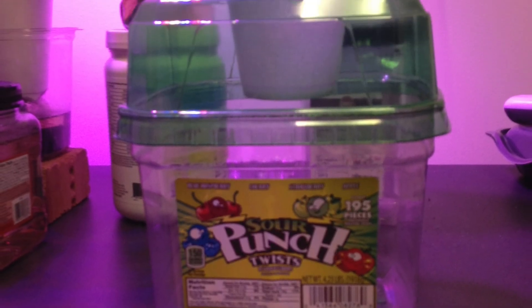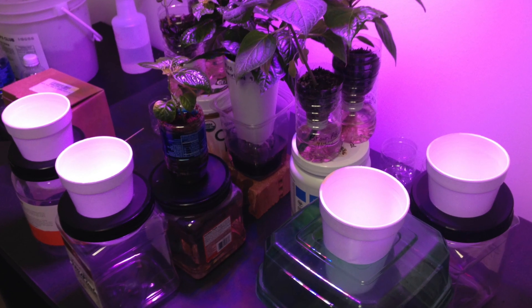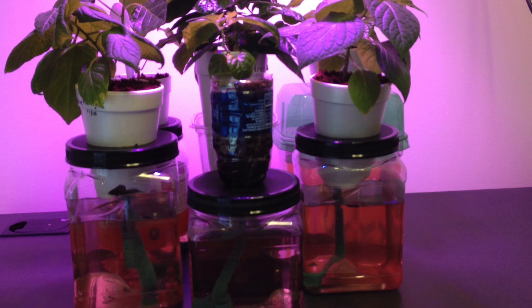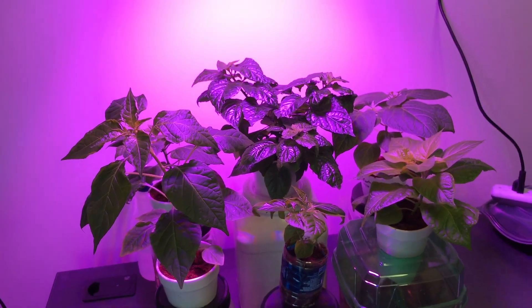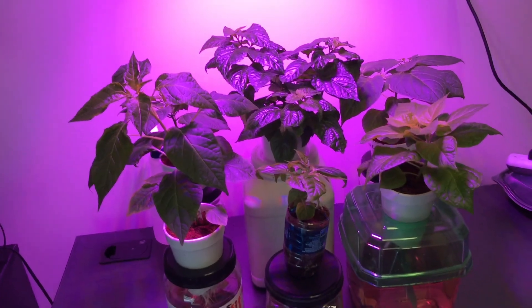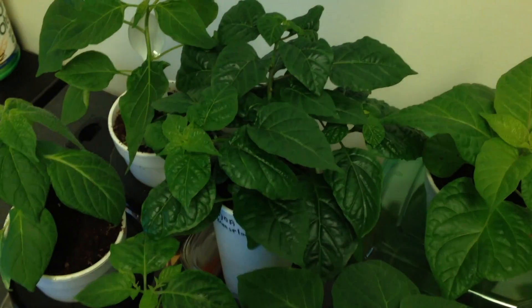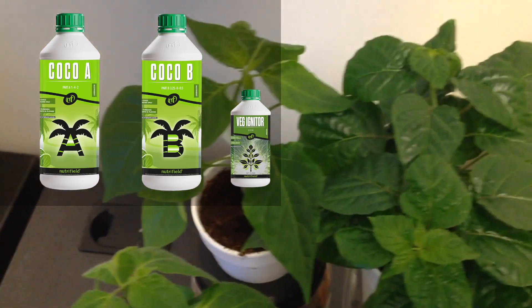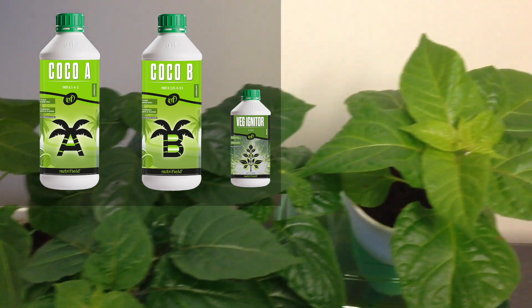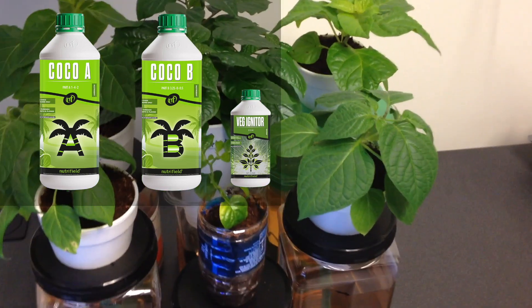What I decided to do is transfer them to 16 ounce styrofoam cups with microfiber wicks. I cut three inch holes in the lids of some containers I'd saved — the cups fit very well on these. The new containers provide an ample reservoir for their next phase of growth. I'm still using the Nutrafield coco A and B nutrients and I started adding a little bit of their veg igniter to the mix.